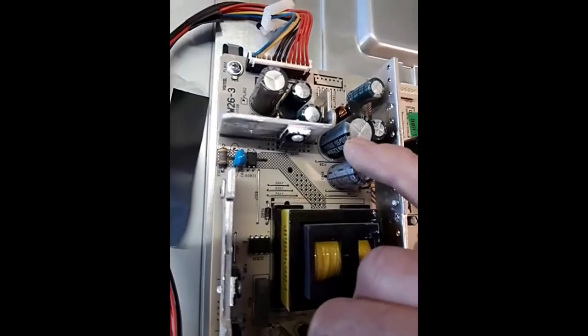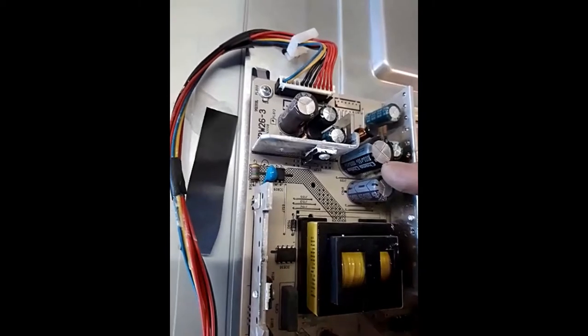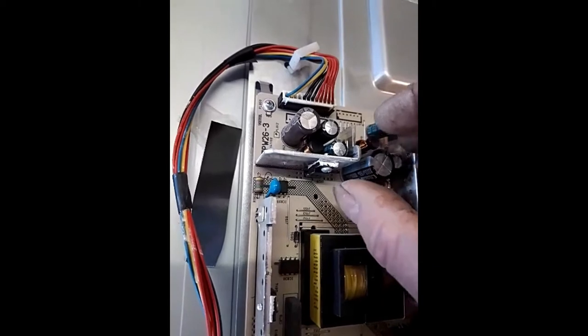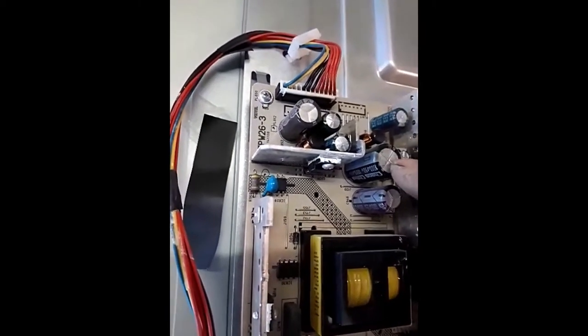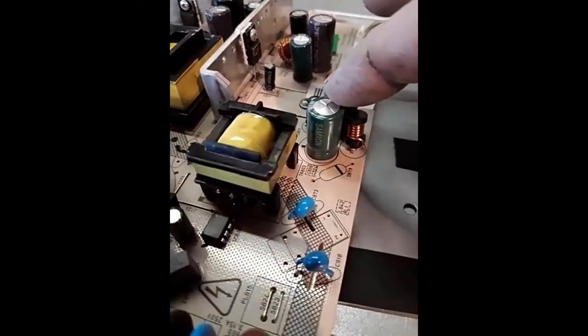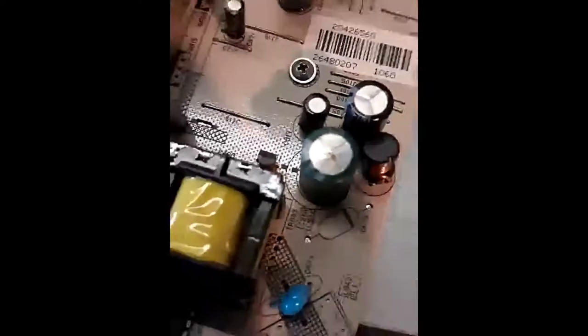Look at the top of these — they've got crisscross scoring to make it a weak point. What happens when the capacitor goes bad is it heats up and expands, pushing the top of the capacitor up. That's when you can tell you've got a bad capacitor. Looking at this board, there is actually one — this green one — that's definitely raised up compared to the one behind it, which is nice and flat. It's actually flexed, and you can see it's got a little bit of brown on the top, a bit of leakage.